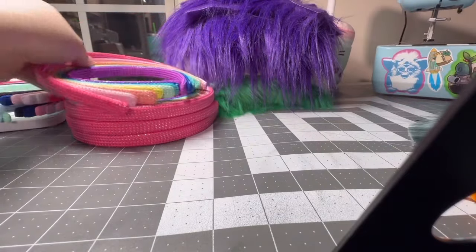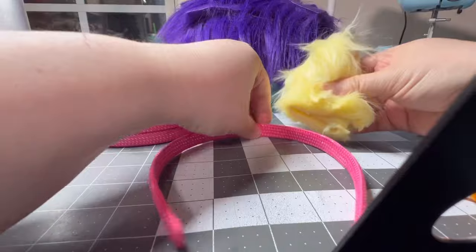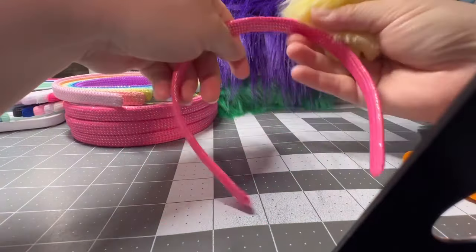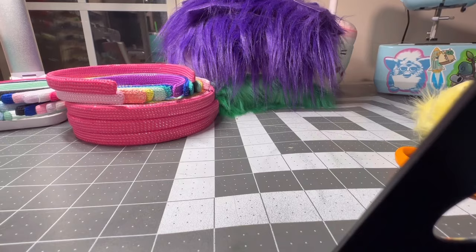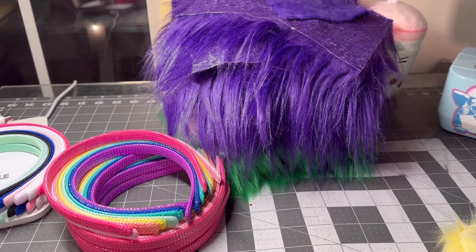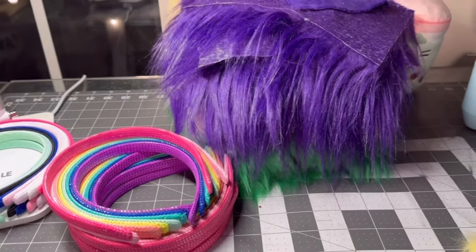I take the fur scraps and attach them to the headband to make little ears — this is just a little demonstration of that — and then I sell those ears for like eight to ten dollars at conventions.